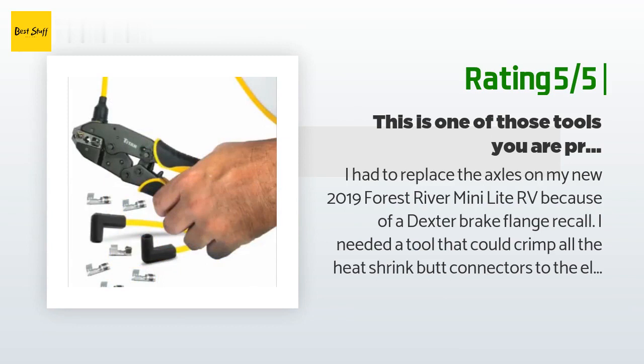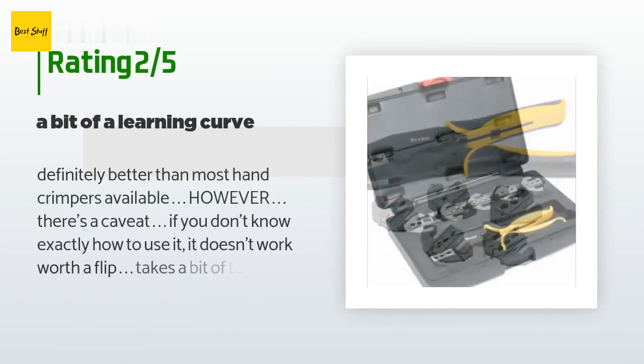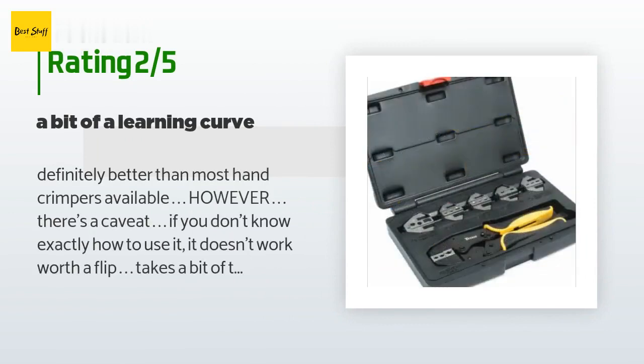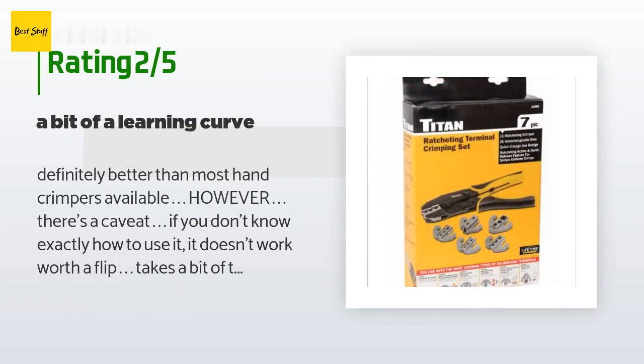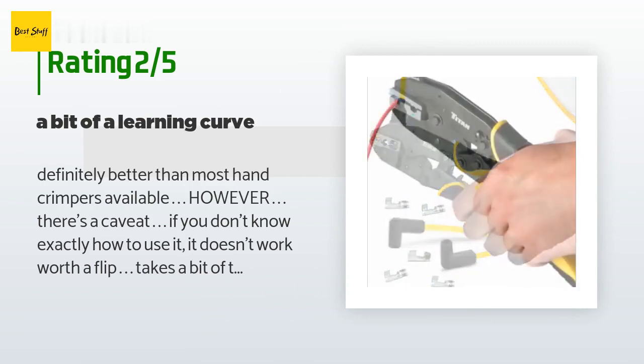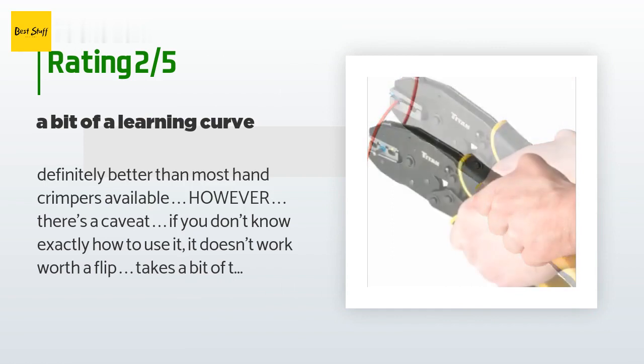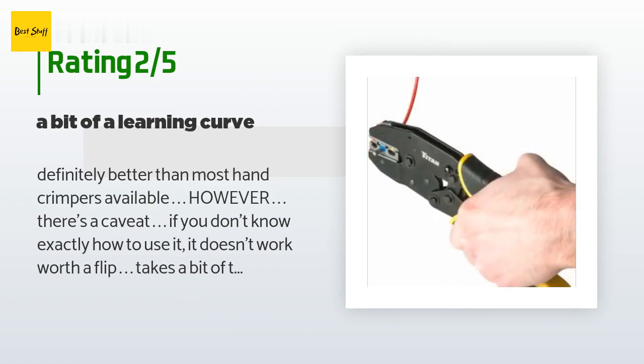An unhappy customer said: definitely better than most hand crimpers available; however, there's a caveat — if you don't know exactly how to use it, it doesn't work worth a flip. It takes a bit of time to learn how to best put the wire and ends in to get the best crimp. I went through a lot of ends before I think getting it right. It would be good to come with much better instructions pointing out the ins and outs of proper crimping with this tool.